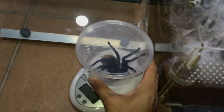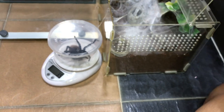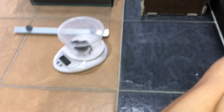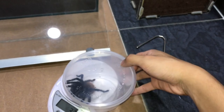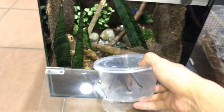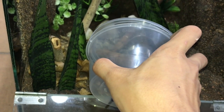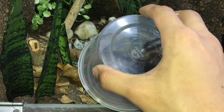Alright, got her in. Let's weigh her quickly — she is 35 grams! She's even heavier than my Arizona Blonde. Anyways, let's just get her into the new enclosure. I cannot wait till she webs up the whole enclosure. There will be an update video, don't worry. One hand, guys — one hand! Get into your new enclosure.